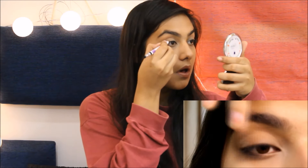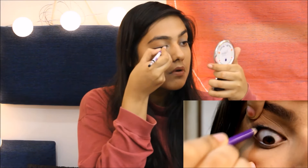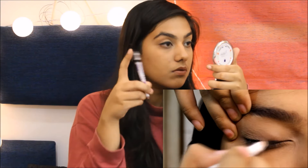Along with showing you what I'm doing, I'm also inserting a close-up so you have a fair idea of what I'm doing. Start off by tight lining your eyes. This is optional but it makes your eyes appear bigger and adds more drama to your smokey eye.